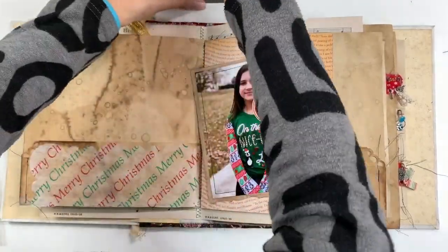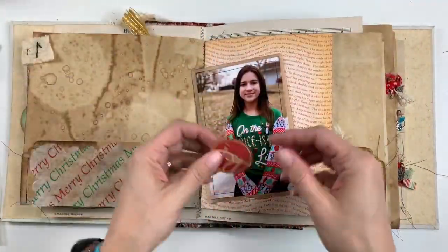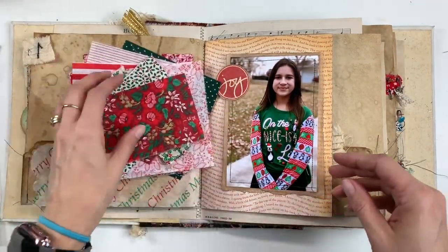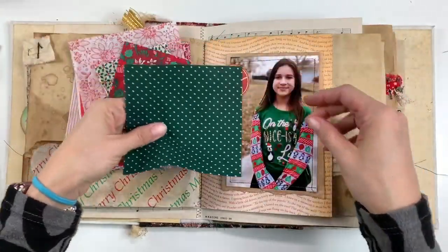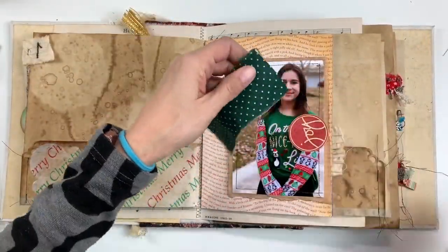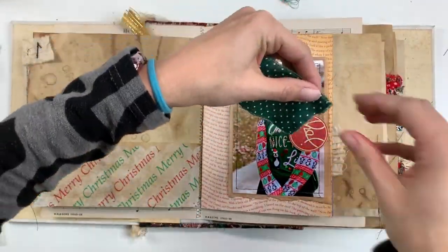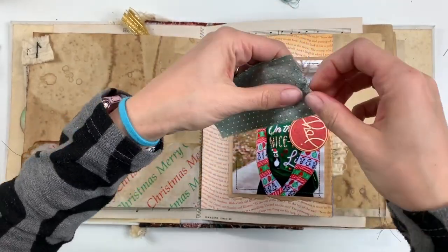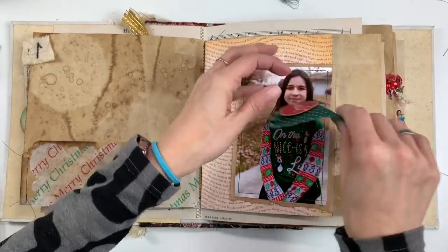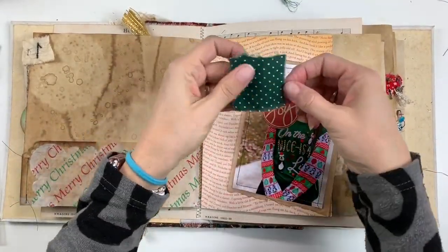I don't have a punch that's quite this big, so I'm just fussy cutting the circle — no big deal. And I am inking around the edges with my vintage photo. I want this to lay on something because it looked a little plain, so I'm going to go through my fabric and end up using this green fabric here. I'm just trimming it and ripping it because I like that frayed edge. Some fabrics trim and rip better than others — you just have to play with them. I was struggling a little because I was trying to rip off such a tiny piece, but in the end it works out.